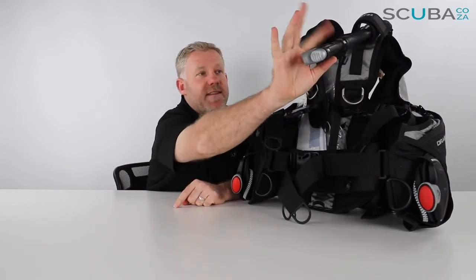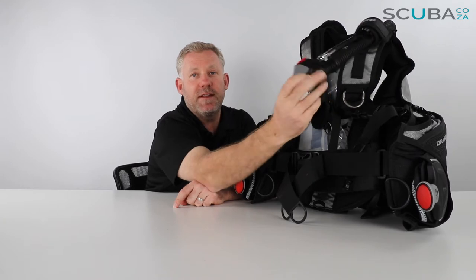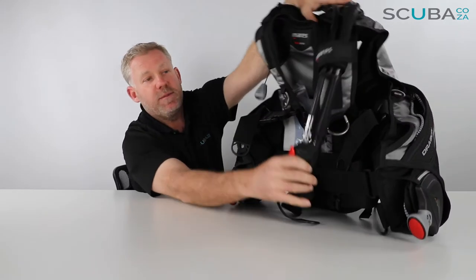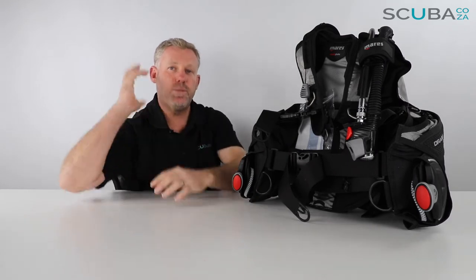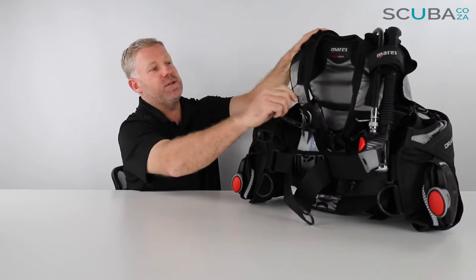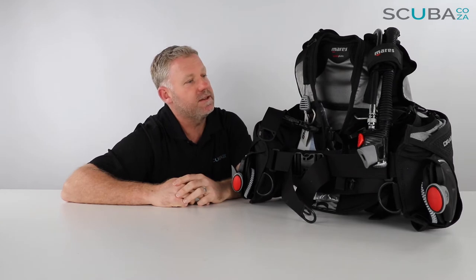You have the standard Mares dump valve and corrugated inflator hose — you can deflate with the gray button and inflate with the red button using your BCD hose. Across the top of the BCD you have a flattened pull cord which, when pulled, will dump air out of the BCD. On the other top section there's another dump valve connected to a beehive pull which will also dump air.